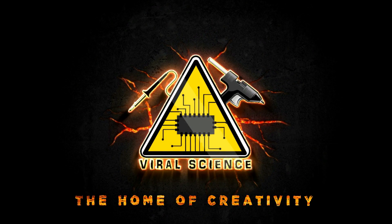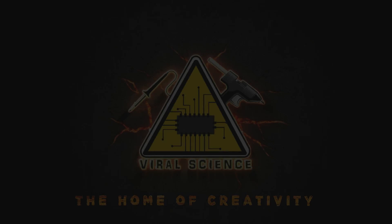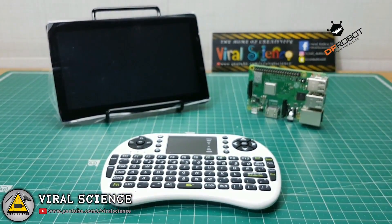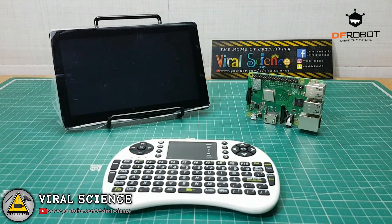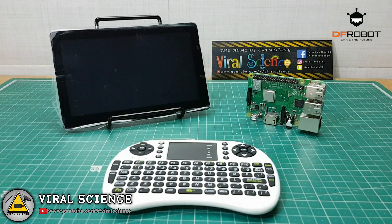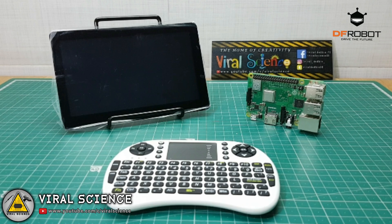Viral Science — the home of creativity. Hey friends, welcome back to the channel. In this video we are making a Raspberry Pi computer. All the parts used in this project are sponsored by DF Robot. I've left links in the description down below so you can buy the same parts from their website. So let's get started with today's video.